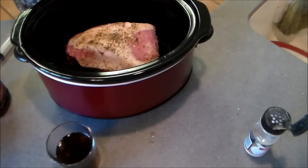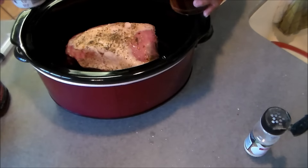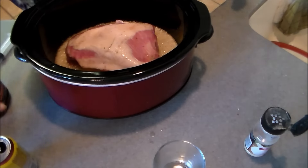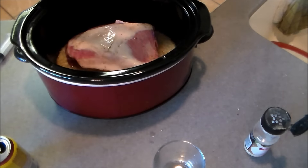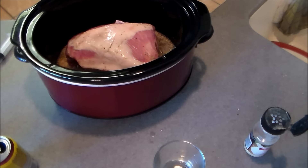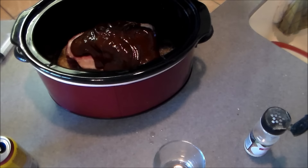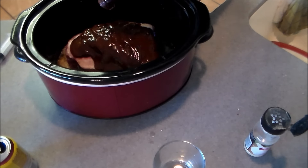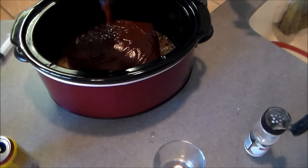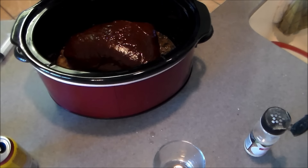Now all you're gonna do is take your ginger ale — some of it's in the glass and the rest is in the can — and just pour that right over your roast into the crock. Then take your barbecue sauce. I'm using Jack Daniel's spicy original. Whatever flavor you want to use — homemade, whatever — feel free. I'm gonna pour this whole bottle in here. I love the whiskey flavor that Jack Daniel's has when it's used in cooking. Just pour it on top.